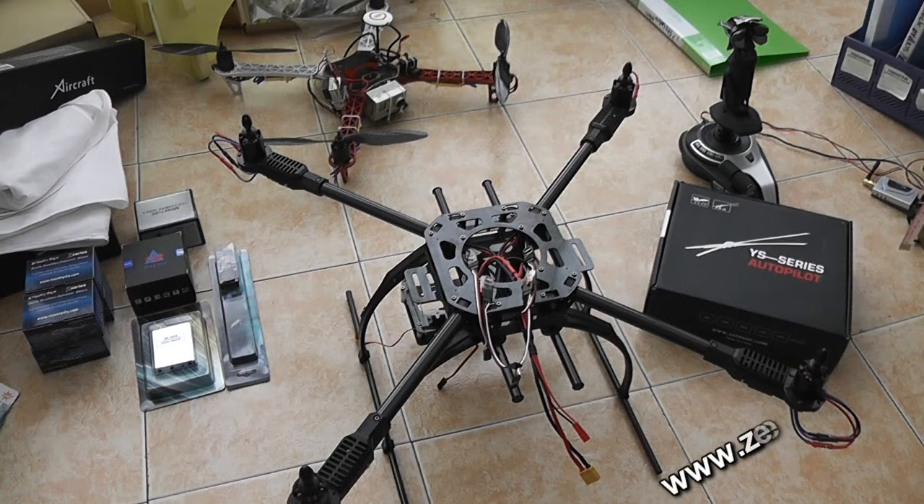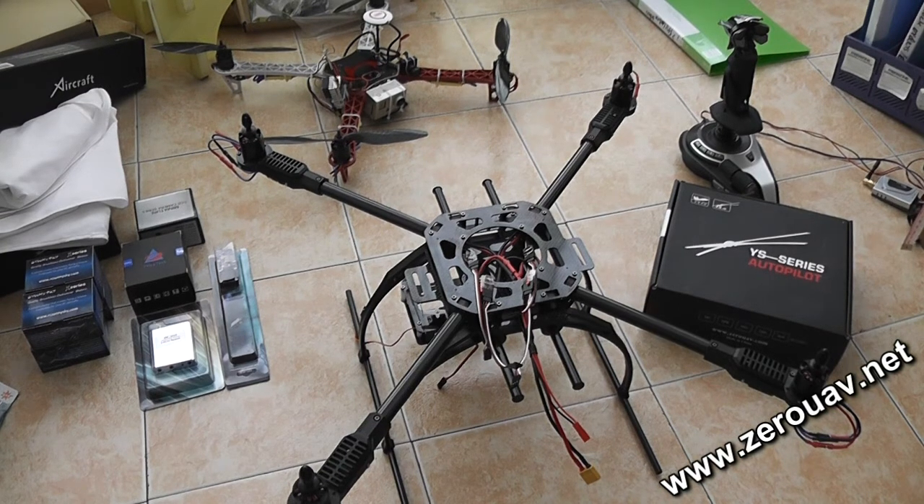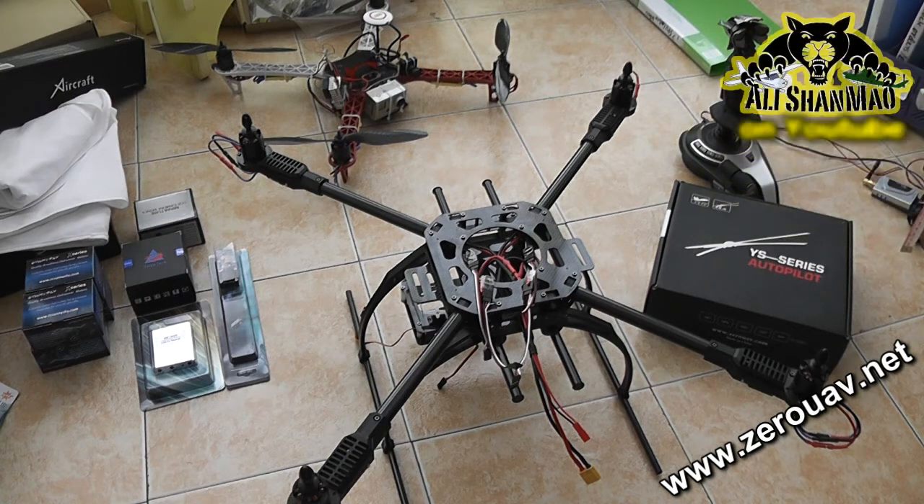In the previous videos you have seen how to make connections to your YSX6 flight controller, IMU unit, GPS and all the other modules. In this video we will see how to install the YSX6 modules — all the modules that we connected in the previous video — on the frame or the quadcopter or multirotor that you are going to use.